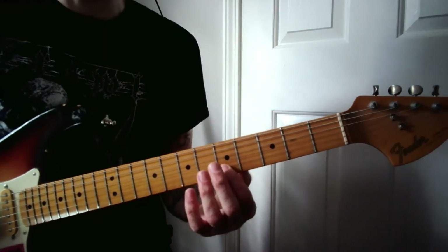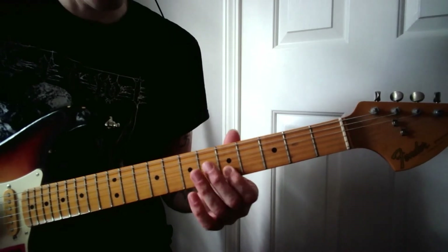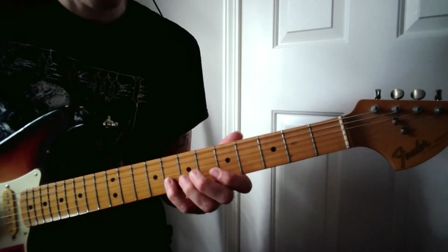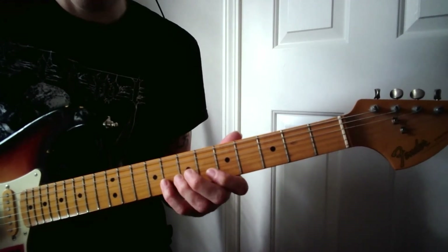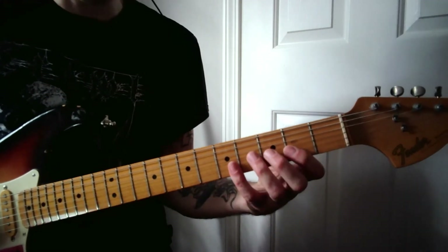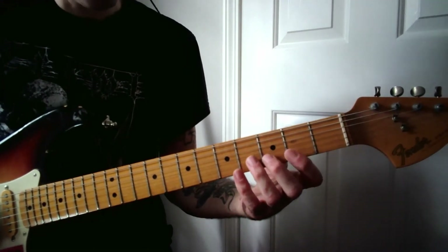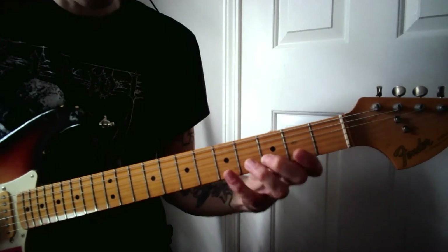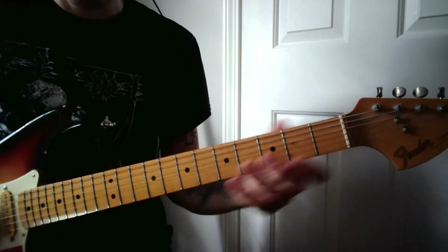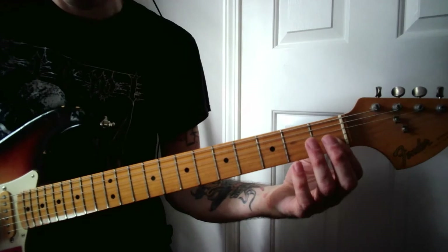Then it's the fifth fret with your index finger just one time, followed by the open note once. And then this part is exactly the same way as you played it the first time through, with your index finger hovering over that second fret. Play the third fret, followed by the fifth fret twice. So: third fret, fifth fret, second fret, fifth fret, first fret, open.